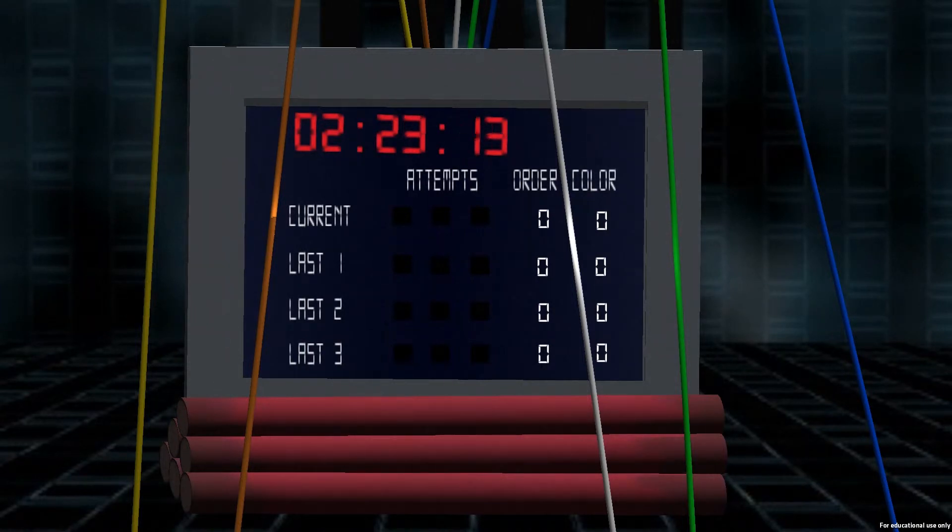Activated. You must cut the wires in the correct order. After you've cut all the wires, I will tell you which colors are correct and how many were cut in the correct order.